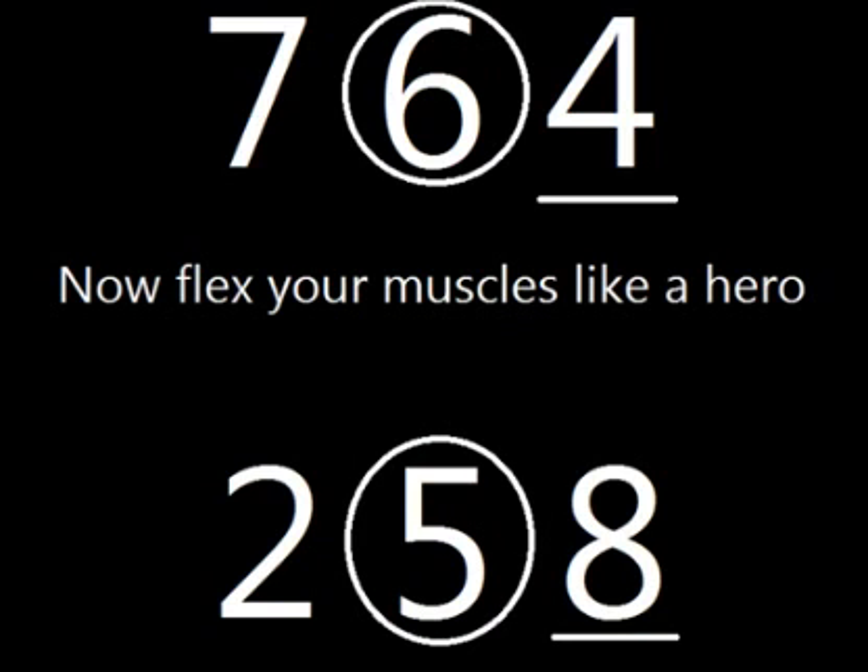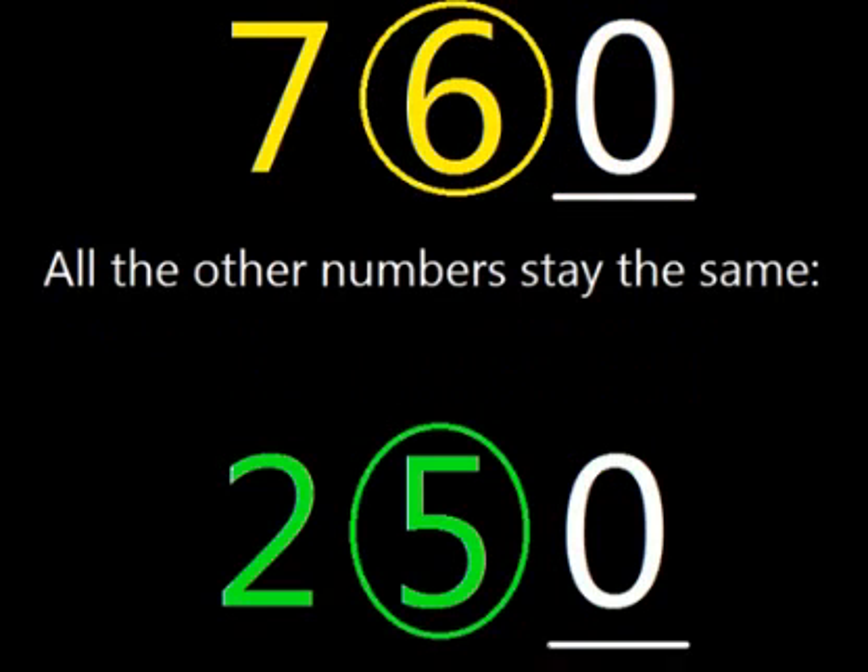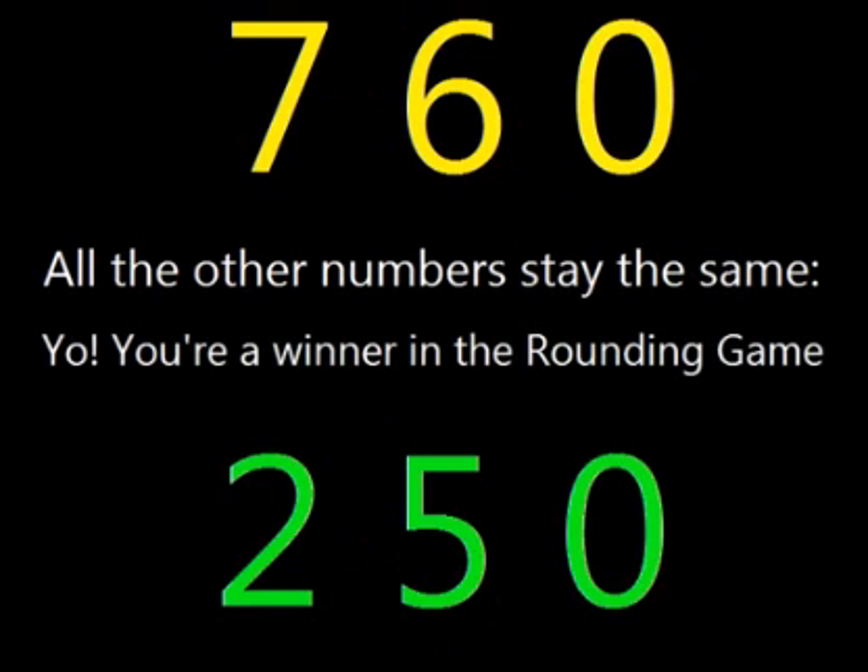Now flex your muscles, just like a hero. Digits to the right, turn it into zero. All the other numbers, they stay the same. Yo, you're a winner in the rounding game!